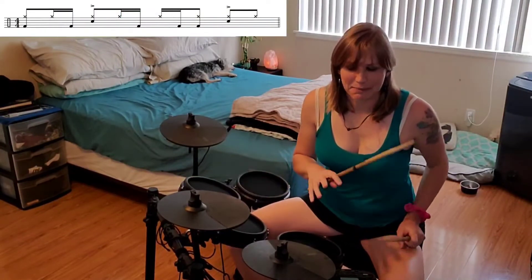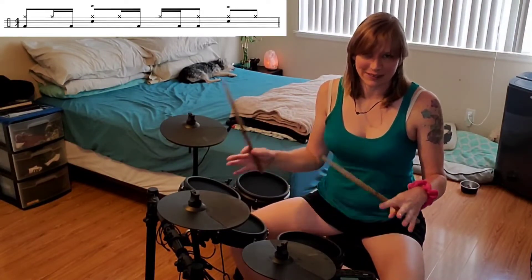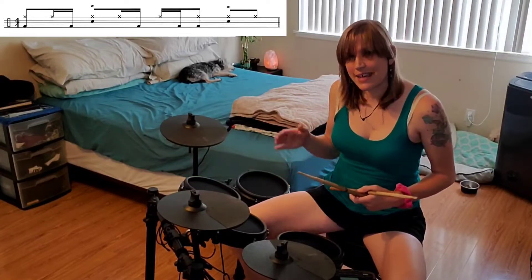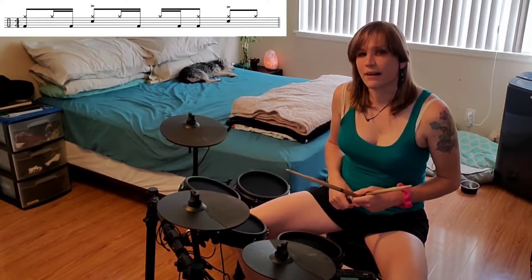So you'll notice my hi-hat is doing straight 8th notes and the snare is a nice solid hit on 2 and 4, so pretty basic there. Bass drum has the pattern of 1, the uh of 1, the uh of 2, the and on 3 — so 1, uh, uh, beat.